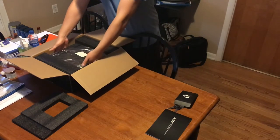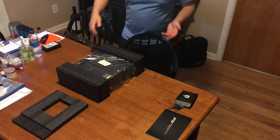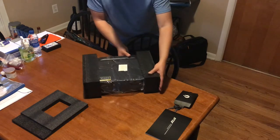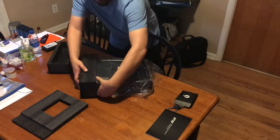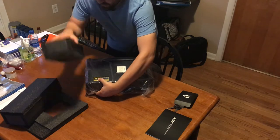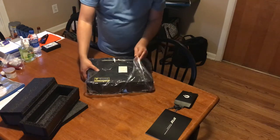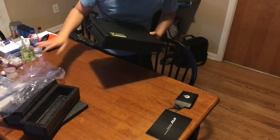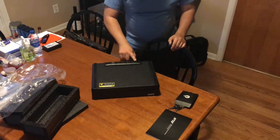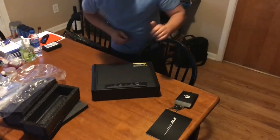Let's pull this baby out. We're gonna get rid of the box so it's not in the way. This is how it looks with the foam on each side. We got it out. That's what it looks like — here's the number pad with very big numbers. It's a four-numeric keypad as you can see.